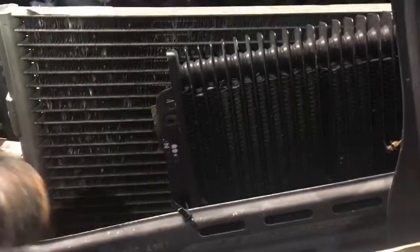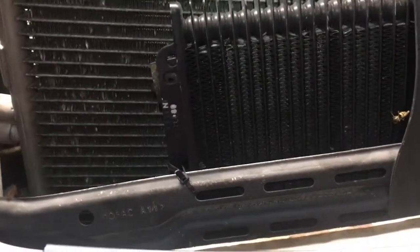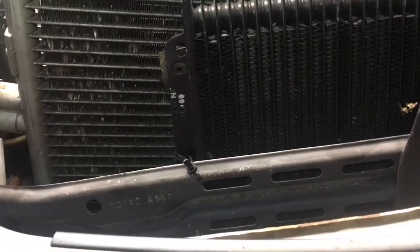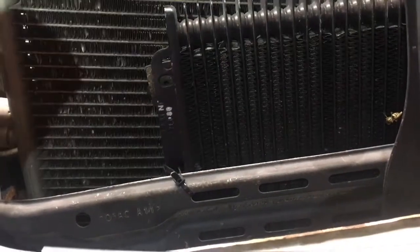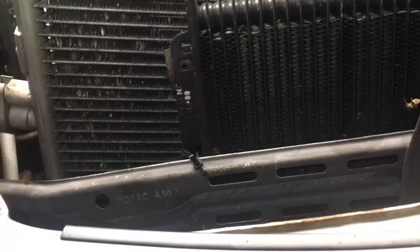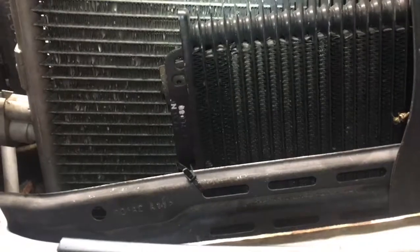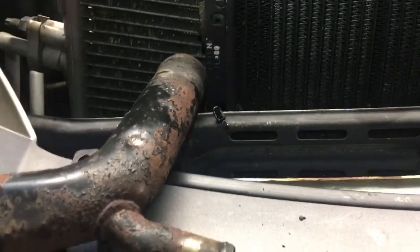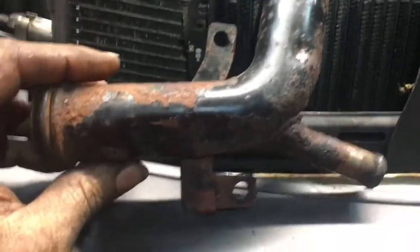Hey YouTubers, this is Clay with Clay's AC and Auto Repair and Clay Motion here in Grand Rapids, Michigan. Today we're working on a 2004 PT Cruiser — this should be the same from 2001 or 2002 to 2010. Like us on Clay's AC and Auto Repair on Facebook, please subscribe, and send me nice comments — I love reading them. I try to answer questions, I don't know everything, but anyway here we go.